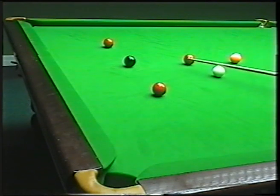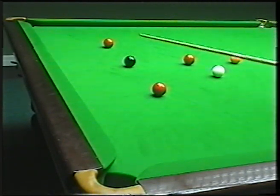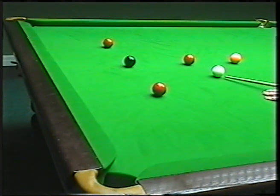I've got the red now to the corner which is nice and straight. The idea is to pot the red to the corner, stop the white dead, so we've got a nice angle on the black and then play the cannon into the top red.